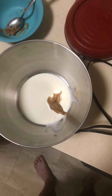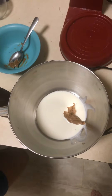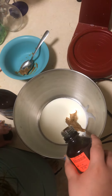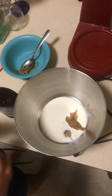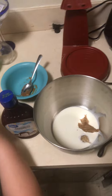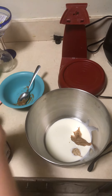Next, add a little dot of vanilla. Vanilla is optional. And just to add a little more flavor, you can add some chocolate syrup.